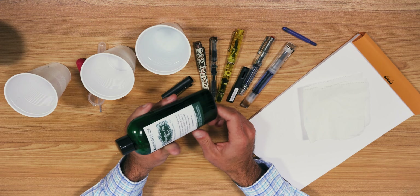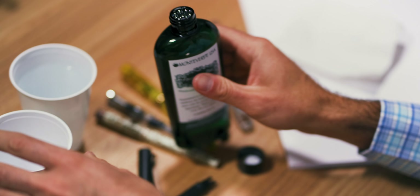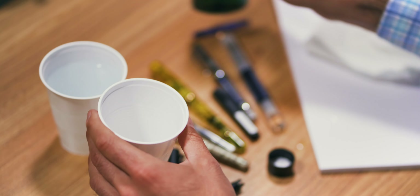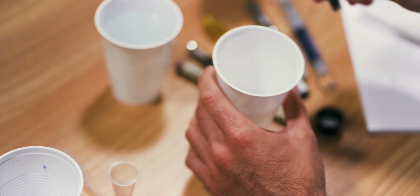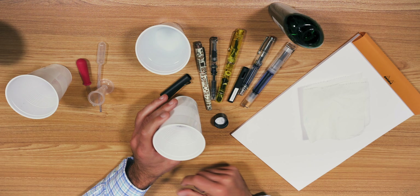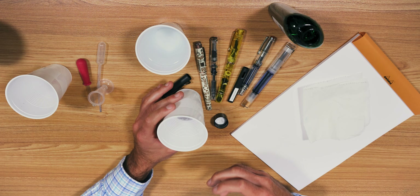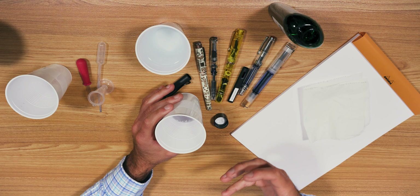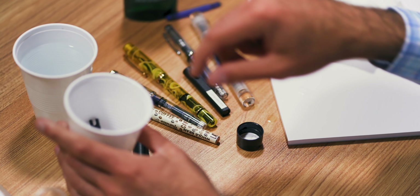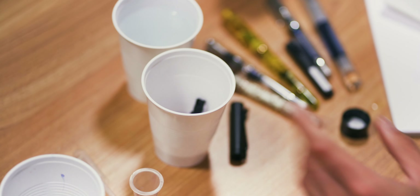Use something like this Monteverde pen flush. It's specially formulated to help dissolve ink and get it off of certain materials. Pour it into a cup, set the nib inside, shake it around a little, and let it soak for a while — it needs some time to leach out all of the excess ink that's in the feed and the nib. Let it sit for about 5–10 minutes, then come back, take the nib out, rinse it out like before, let it air dry, and you should be up and running after that.